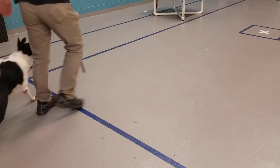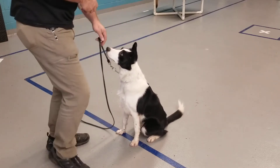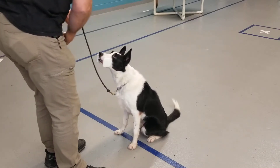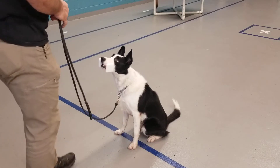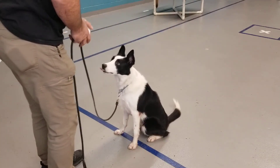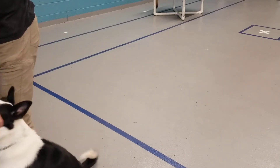Fly heel. Good girl. Fly, hold. Until you can back up — step to the side, step to the side. Give. Fly heel. Good girl.